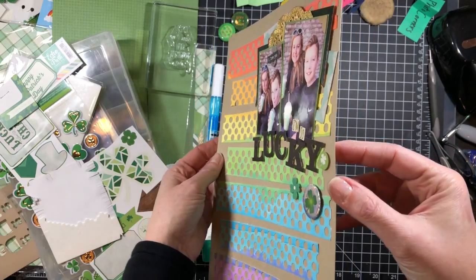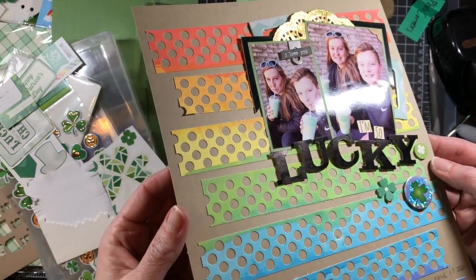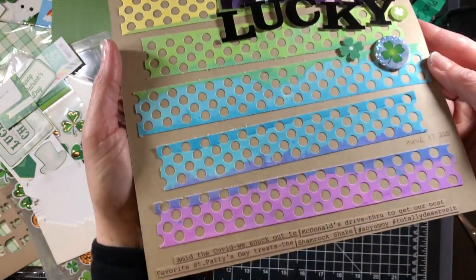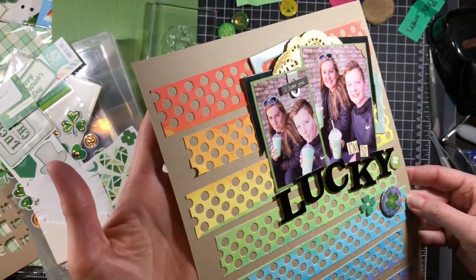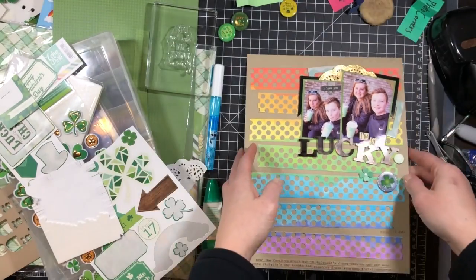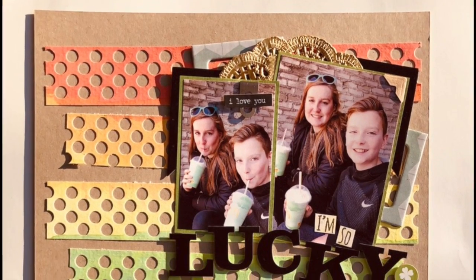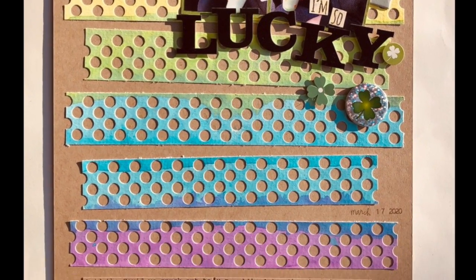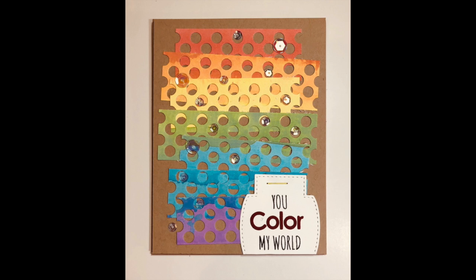Here are some close-ups. I just used a couple of shamrock stickers from that sheet and I really really like it. I did some basic journaling about us sneaking out to get shamrock shakes — it's one of our favorite sweet treats. I appreciate you watching and taking time out of your day. If you've made it to the end of the video you can also see the card I put together with the leftover bits from this page — I'm actually mailing it to a friend to hopefully brighten her day. Thank you guys and I will see you soon.